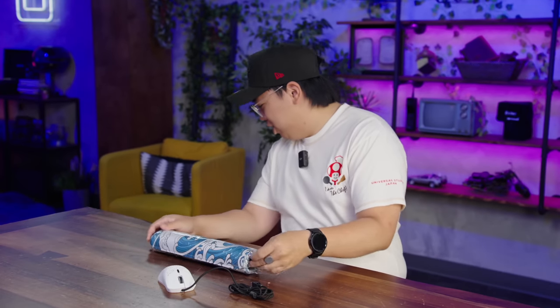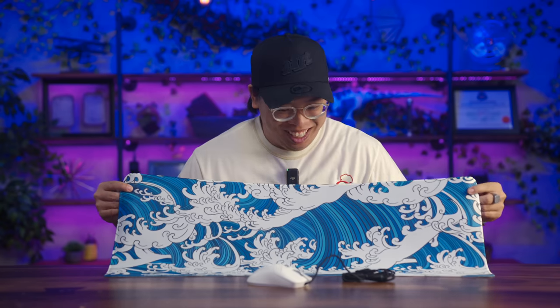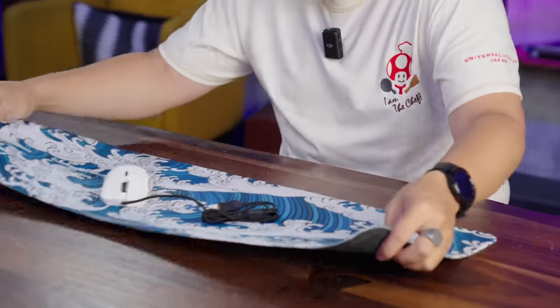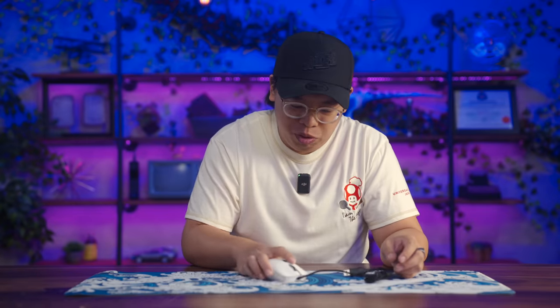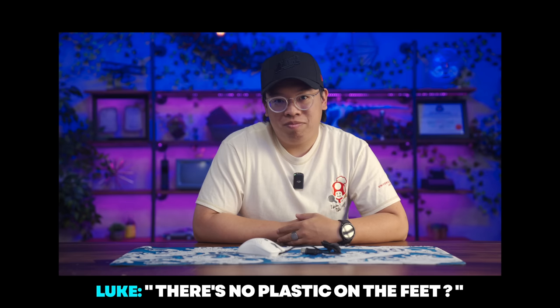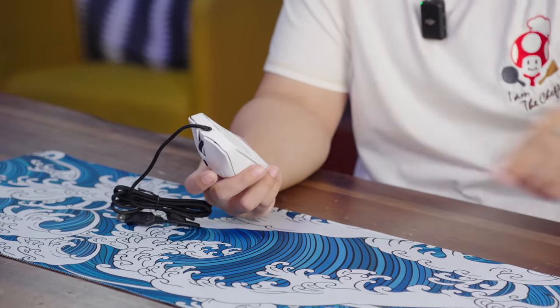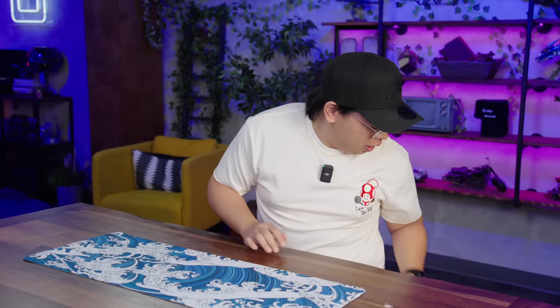Since we just unboxed the mouse, let's take a look at the mouse pad. This one was $6.98 and it looks pretty nice, complementing the white colorway on our mouse. However, this combo is not going to win any awards for glide — it is far from smooth. The feet on the mouse are sticking to the mouse pad even worse after removing the plastic film.